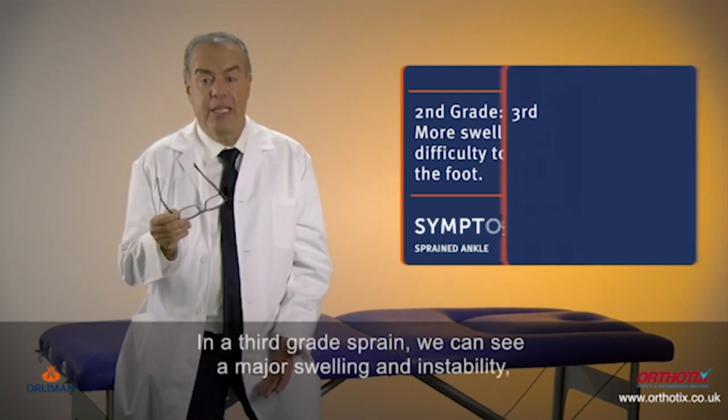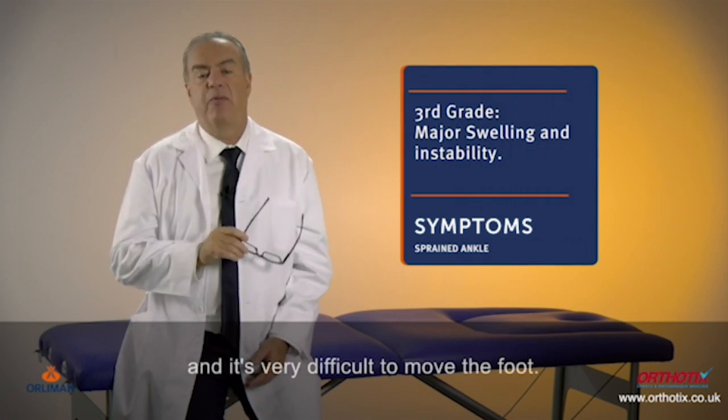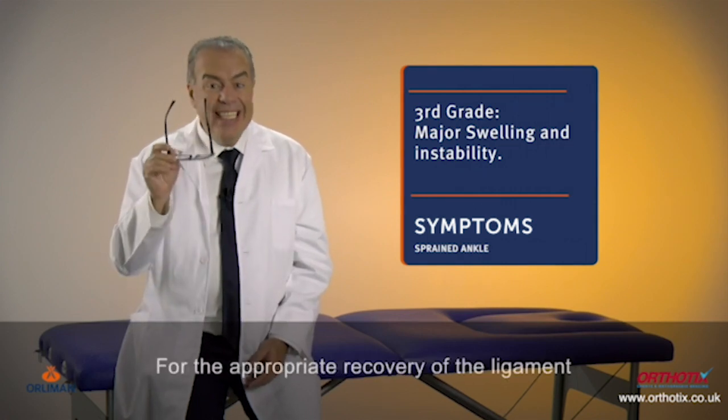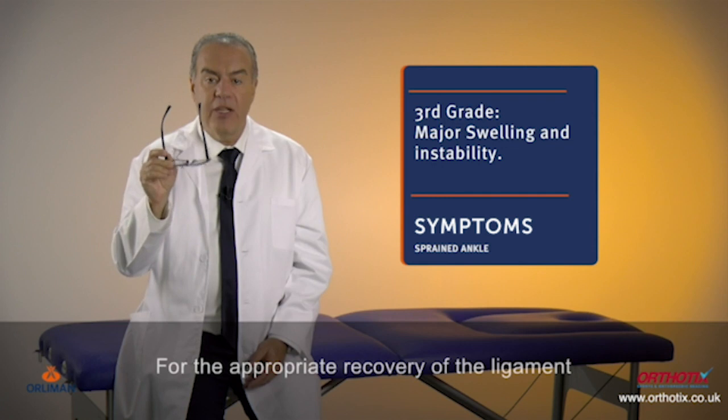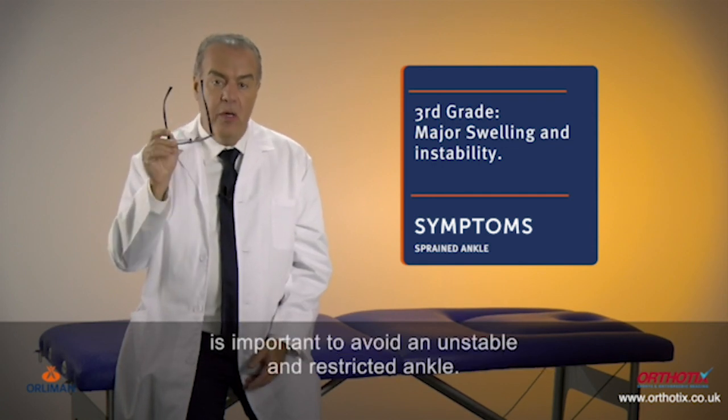In a third grade sprain, we can see major swelling and instability and it's very difficult to move the foot. For the appropriate recovery of the ligament, it is important to avoid an unstable and restricted ankle.